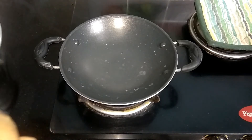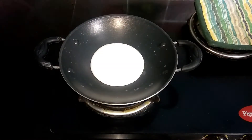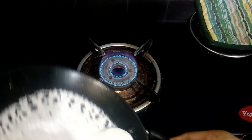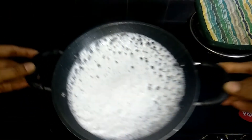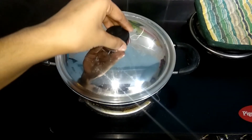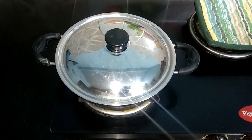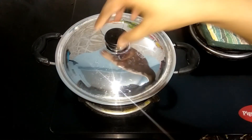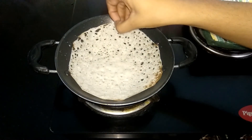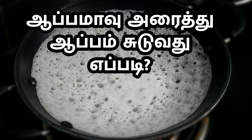Pour the dough with a medium-high flame. Pour the dough in the pan and spread the dough. Close the pan for 30 seconds, then open the pan for 30 seconds. Open the pan once golden brown and remove. Now the pan is ready — enjoy!